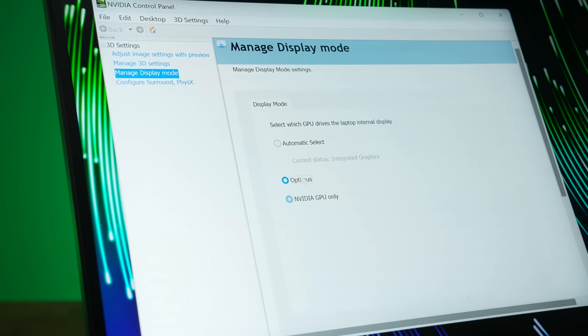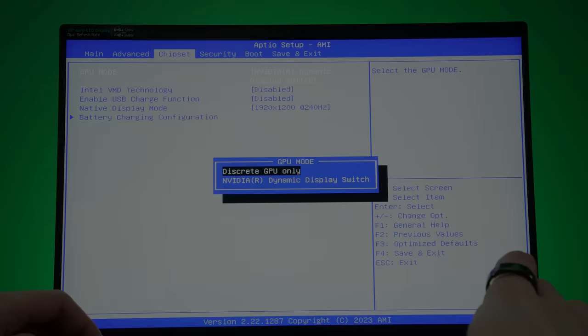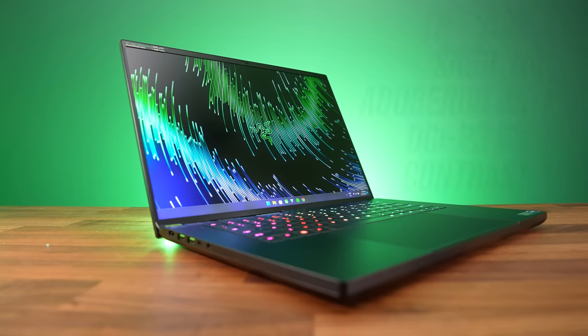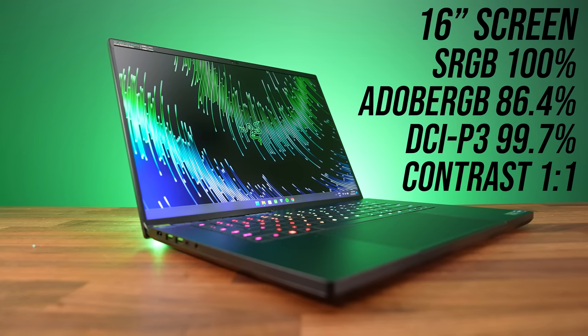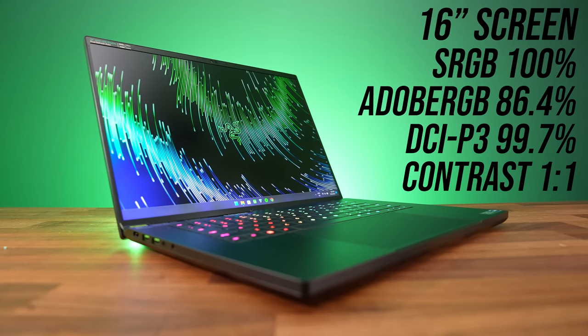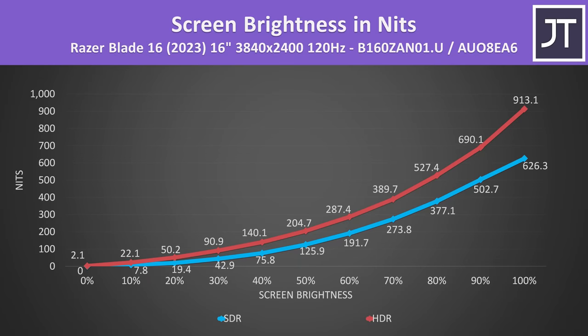The Blade 16 has Advanced Optimus, so you can change between integrated and discrete graphics without rebooting. If you want the traditional MUX switch, it's in the BIOS. It's also got G-Sync as long as Optimus is off, otherwise adaptive sync is available from the Intel graphics with Optimus on. Colour gamut was extremely good, but a few percentage points lower with HDR on. Contrast was perfect as the backlight switches off for black, and the screen gets very bright — over 900 nits at maximum with HDR enabled, but still above 600 without HDR, so not quite the advertised 1000 nits, but that may only be for shorter bursts.